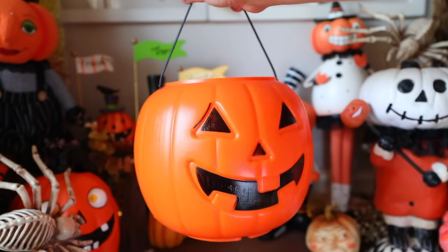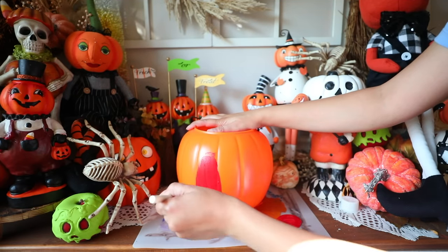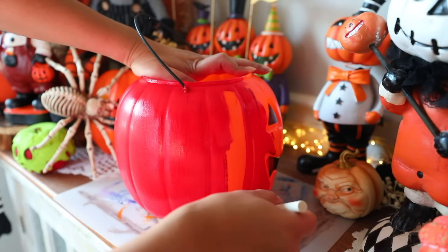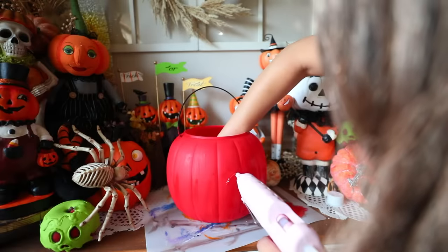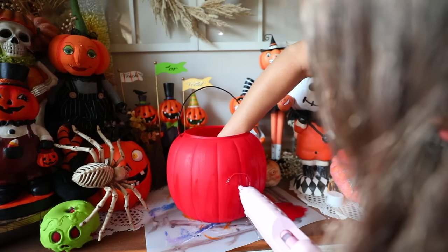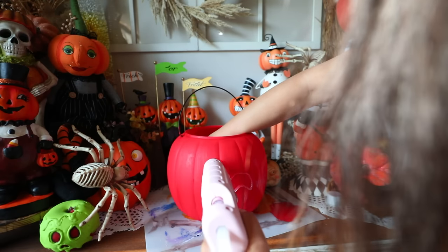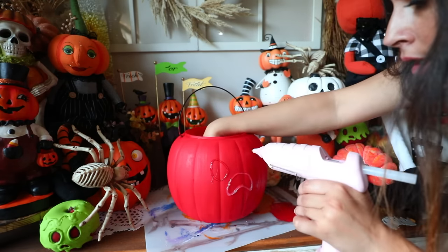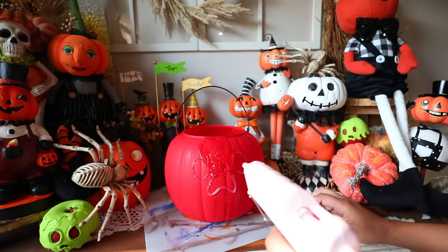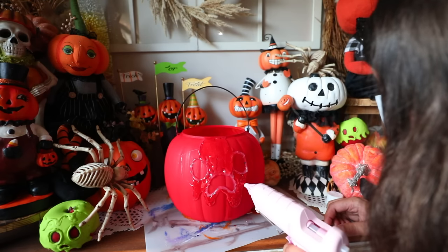For our next project, you'll need a pumpkin pail — I recommend getting one that has lines going through it for a better look for this particular DIY. I'm painting mine red to make a poison apple pumpkin pail. To create the poison look, use a hot glue gun on its highest setting. Create the main features — the eyes and the nose — and then create a dripping look at the bottom to create a barrier so when you pour on the rest of the glue, it doesn't go below where you want it.